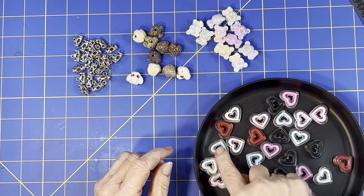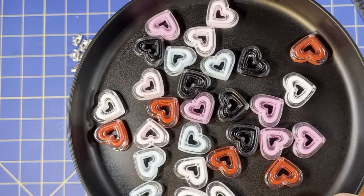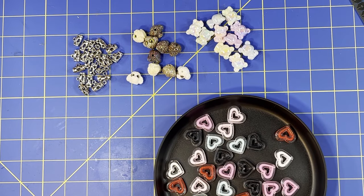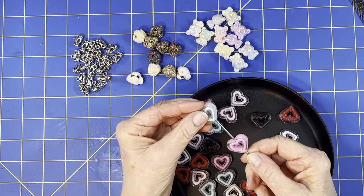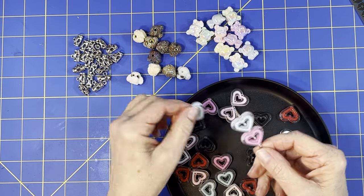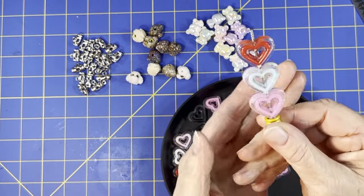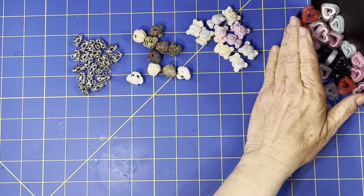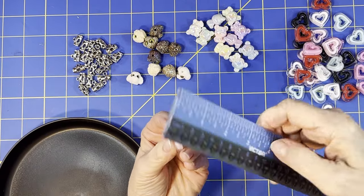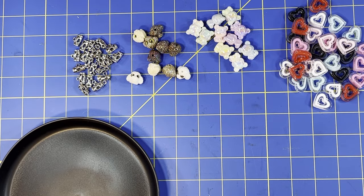You get the blacks, two different pinks, the red, blues, and white — a good variety of colors. I really like these. You get 30 of them for $2.99. Remember, I'm giving you prices so you have an estimate before you go look, but prices change all the time. They do have a little price check button you can push to see any changes. These are actually pretty thick — about one-eighth of an inch.